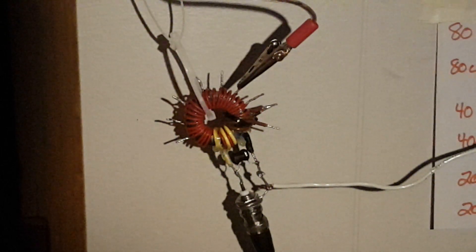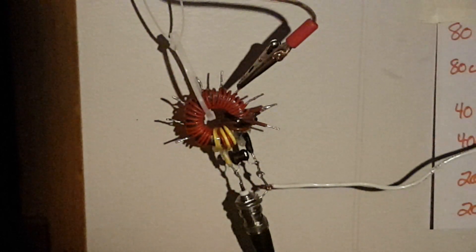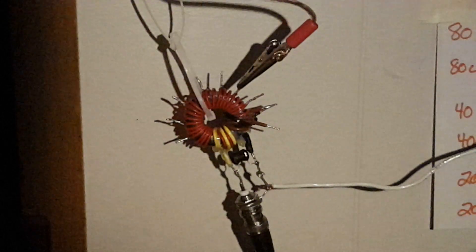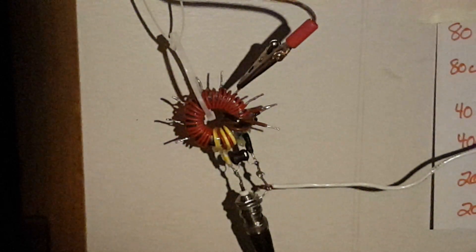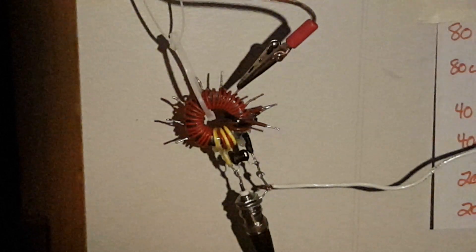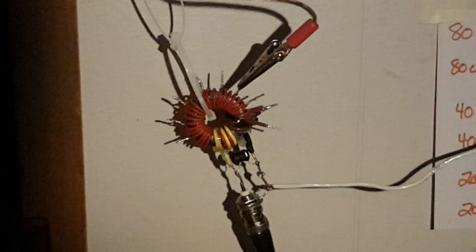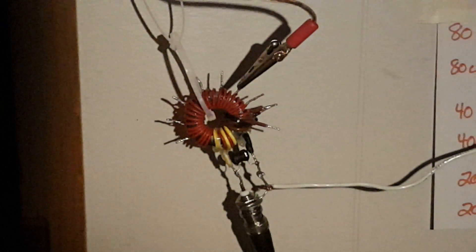The wire is an exact half wavelength long. I'll be repeating this test tomorrow. The antenna is five and a half to six feet high on the 17 meter band. Tomorrow I'm going to erect it in a vertical fashion and repeat the test to see if there's any difference.